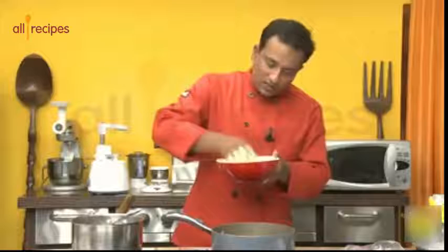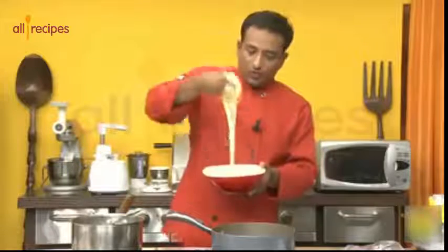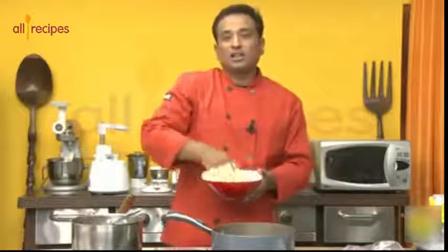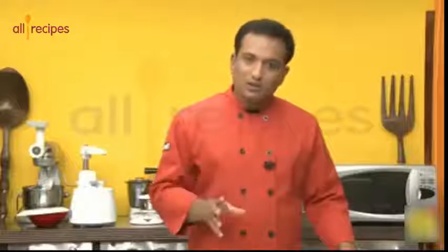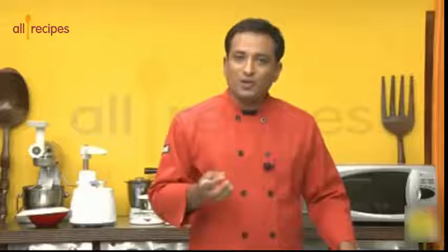Keep mixing the batter and make the consistency such that when you take it and pour it from the top, it should fall as a single thread — that's when the batter is good. In jalebi, maida holds the jalebi together while corn flour gives structure and crispiness, so keep adjusting either one until you get the right consistency.